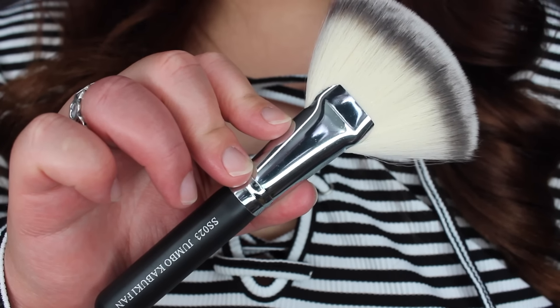Let's go ahead and start off with the makeup brush. It looks like a big fan brush from Crown — the SS023 Jumbo Kabuki Fan. That's really nice because I don't actually own a large fan brush. I know people really like this for contouring, highlighting, or to lightly dust on setting powder. I've been really impressed with all the Crown brushes I've tried and I'm loving how many brushes they're including recently. It's great especially if you're just getting into makeup and building up your brush collection.